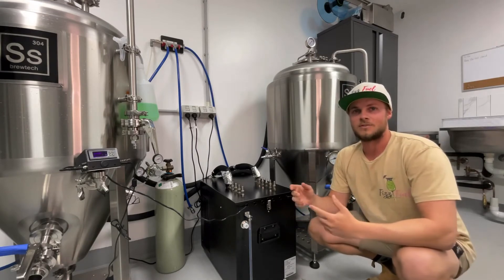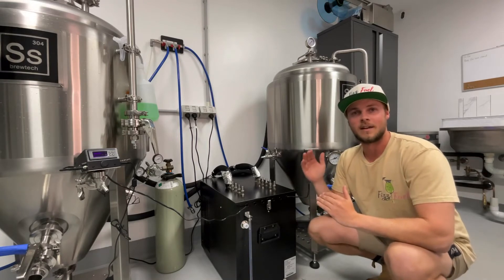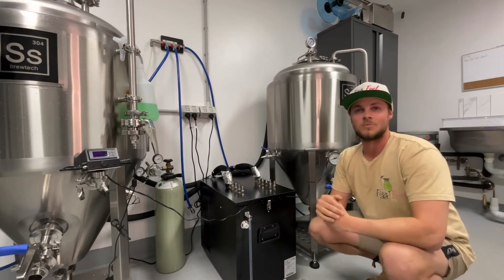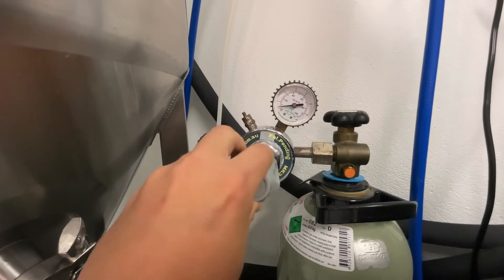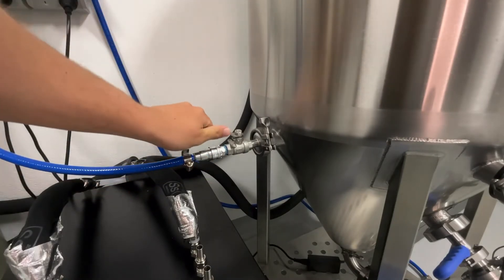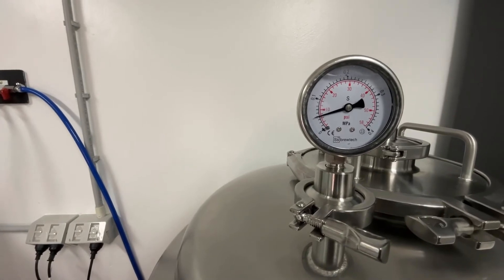According to the manufacturer, we need to pump this with 20 PSI through the carbonation stone and then wait for the head pressure to get to our desired 13 PSI and then shut it off. Then we'll apply some head pressure to keep it consistent at 13 PSI overnight, and we should be good by the morning. That's now bubbling away and we are slowly making our way up to the 13 PSI head pressure that we need.